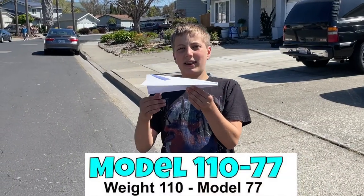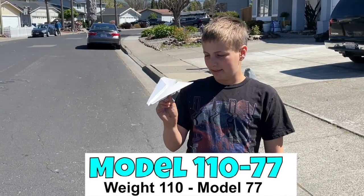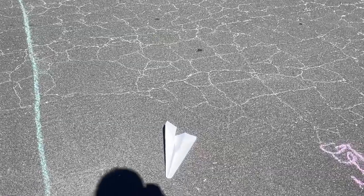This is the 110-77. Weight is 110. Let's see if this can do any better. About 21 feet or so.